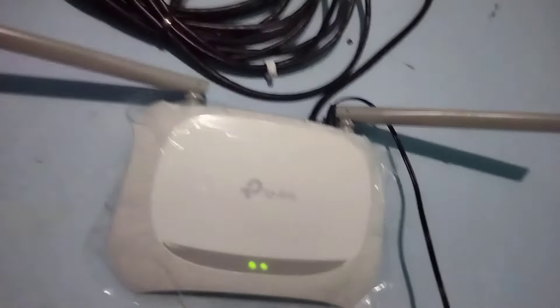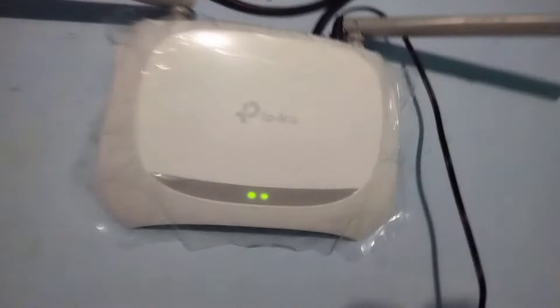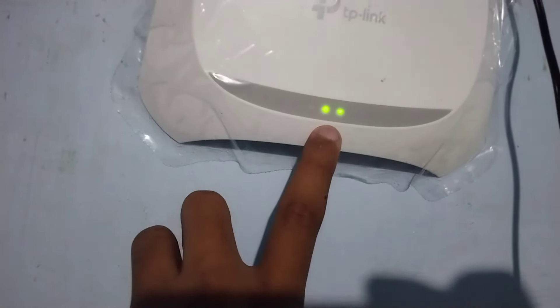Jadi cara ngatasinya tadi seperti itu. Ya kalau baru pertama kayak saya tadi juga kaget sih. Ini yang kabel ini tadi dicopot, terus dipasang lagi. Udah, ini klip-klipnya hilang.